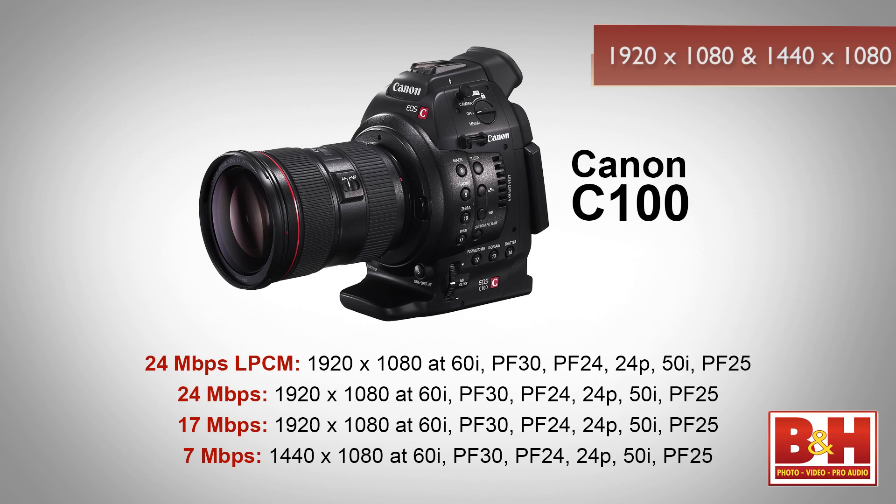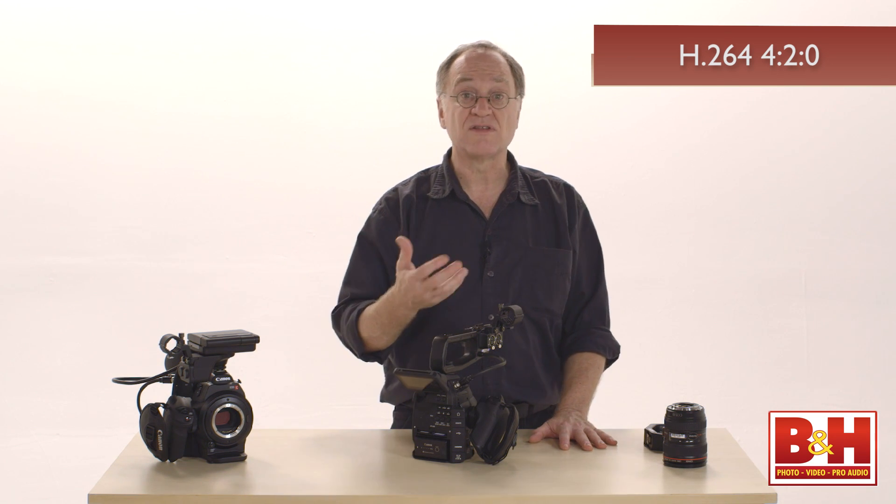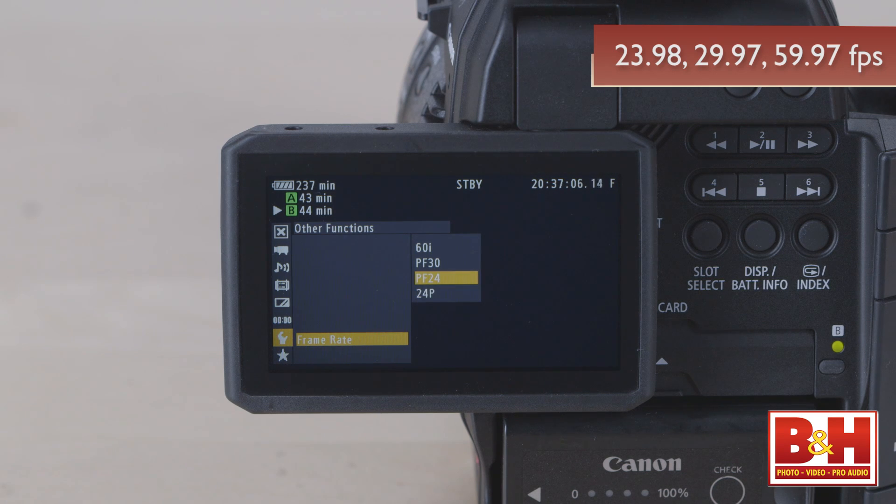There are limitations. AVCHD only records 1920 by 1080 and 1440 by 1080 in this camera — there's no 1280 by 720. It's an AVCHD codec, which means H.264. Chroma subsampling is 4:2:0, and frame rates are video frame rates.